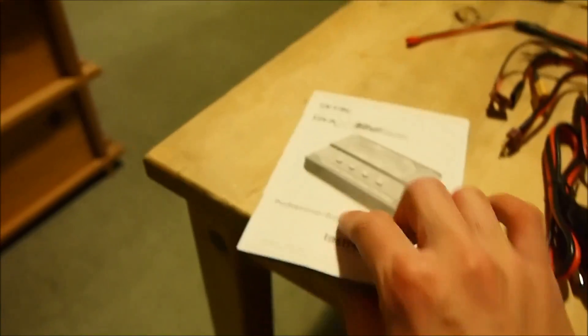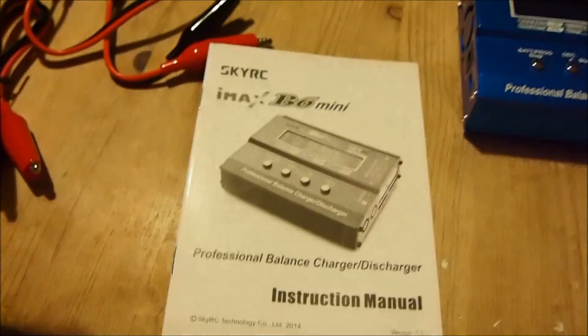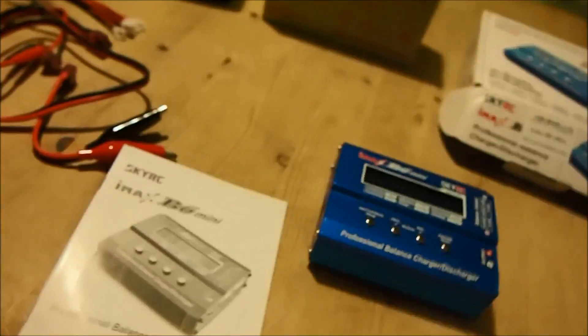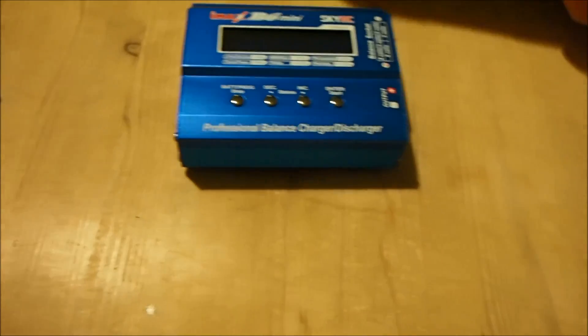It also comes with a manual. I wouldn't count too much on it because it's not really written in very good English, but it's good for quick reference. You can also download the software online on the website for free, and it comes in a nice box.